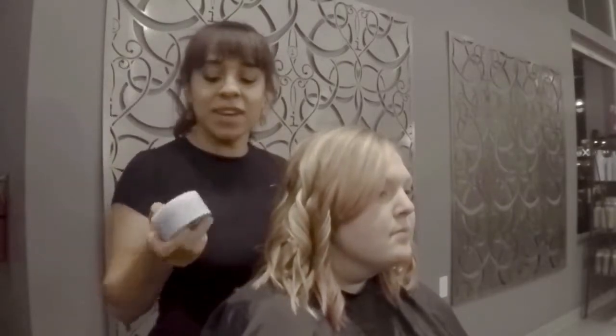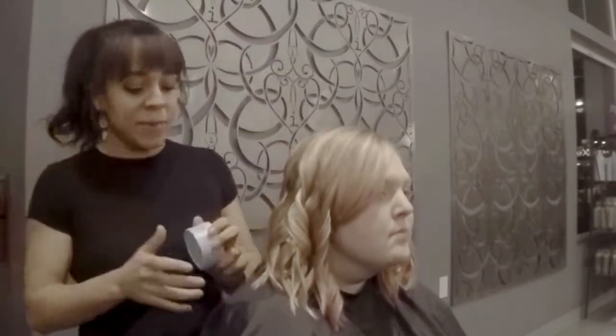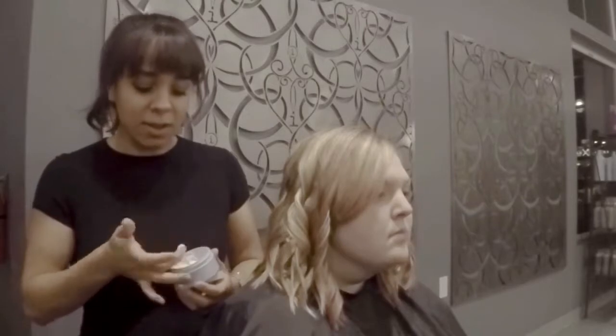To break up her curls, I'm going to use Aveda's Light Elements Texturizing Cream. This is just going to give us that separation, that flexibility, and light hold. Just a little bit of that.